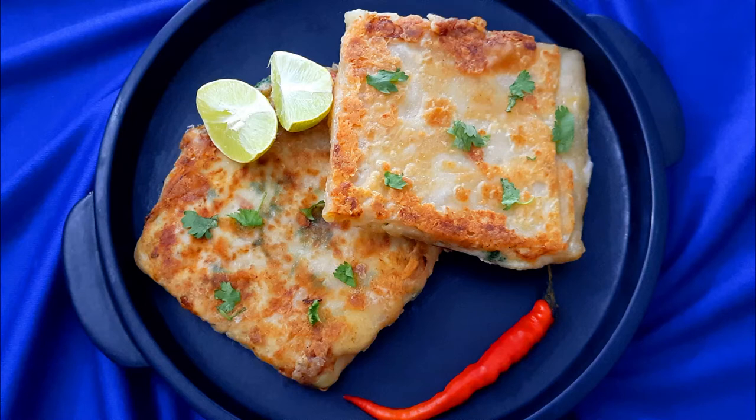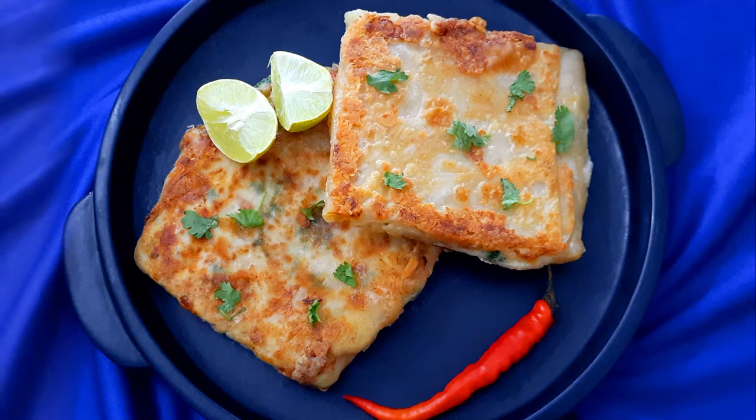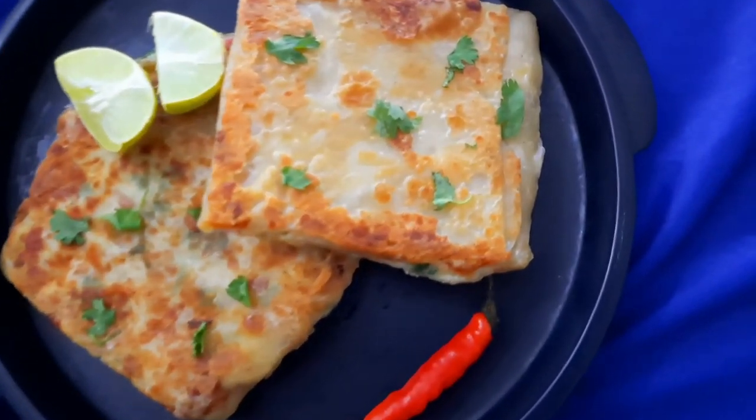Hello everybody, welcome to Mads Cookhouse where I share easy to cook recipes. Today I'll be sharing the recipe of the popular Arabic street food, Chicken Murtabak — delicious parcels filled with minced chicken and eggs.